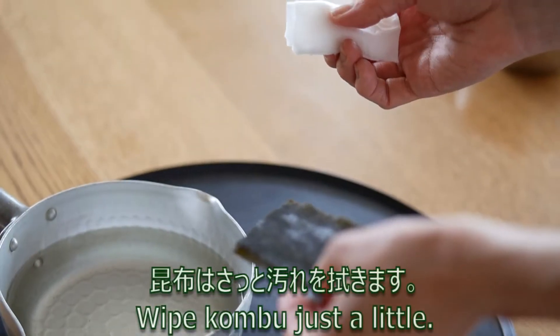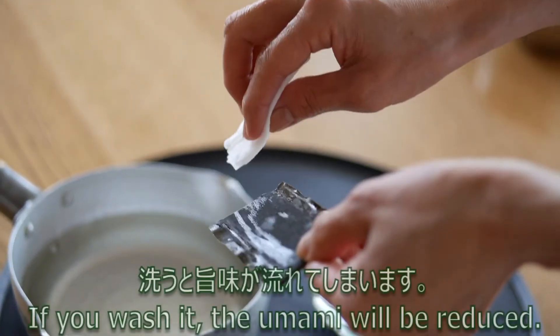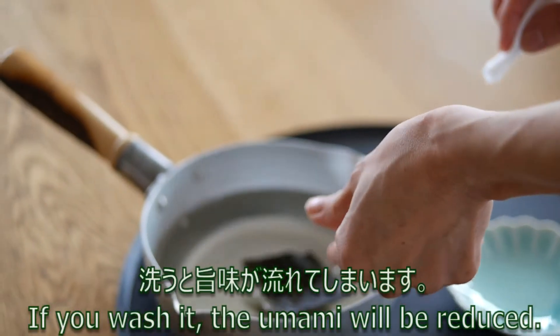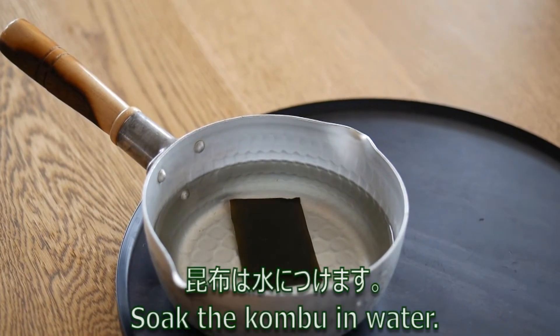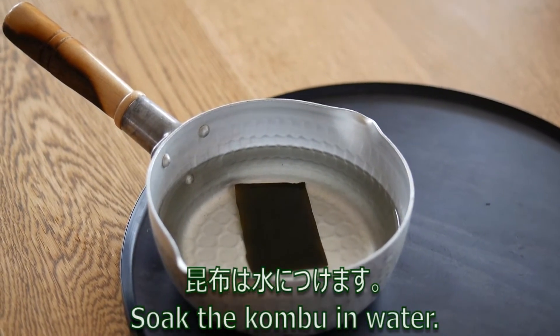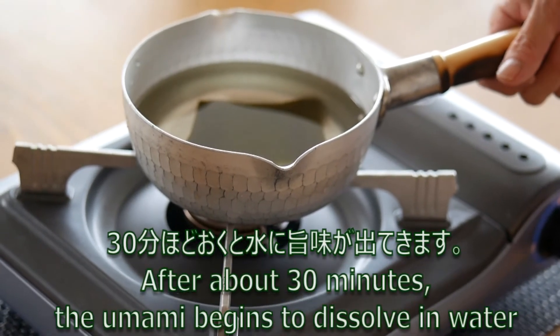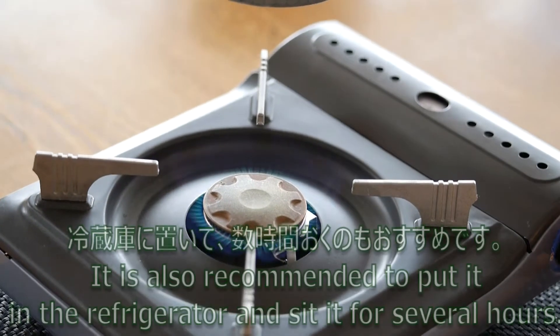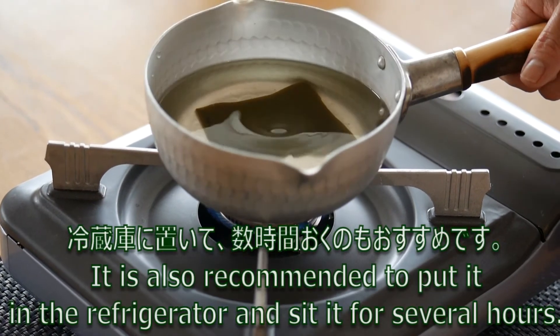Wipe kombu just a little. If we wash it, the umami will be reduced. Soak the kombu in water. After about 30 minutes, the umami begins to dissolve in water. It is also recommended to put it in the refrigerator and let it sit for several hours.